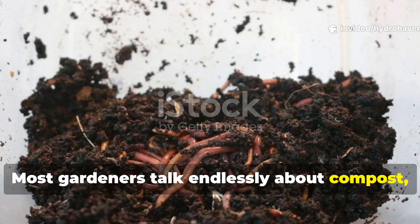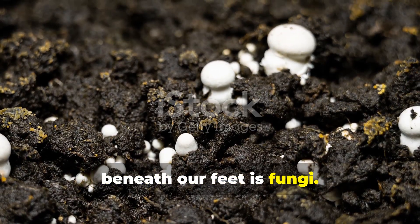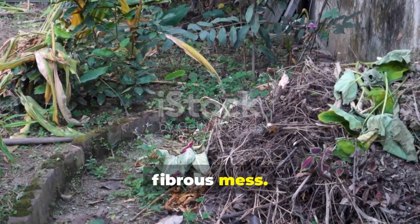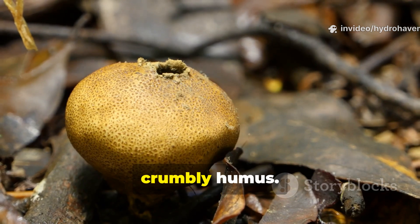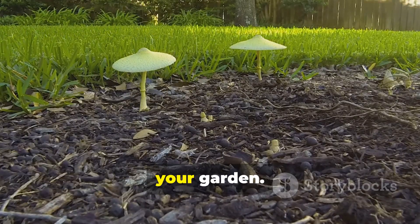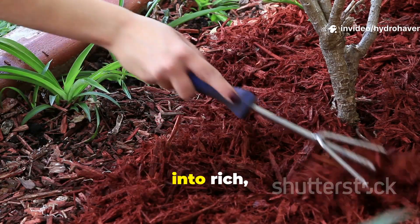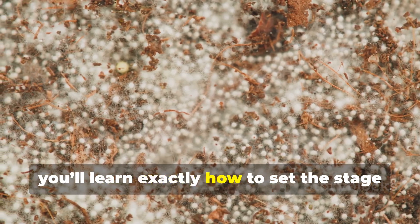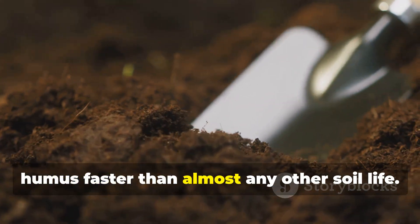Most gardeners talk endlessly about compost, worms, or manure, but the real powerhouse working silently beneath our feet is fungi. Without fungi, organic matter would simply pile up in a dry, fibrous mess. It's these rotting fungi — decomposers — that break plant material into dark, crumbly humus. You don't need a forest floor to encourage them in your garden. With a few simple steps, you can create the perfect fungal playground that transforms stubborn soil into rich, living earth. Stay with me and you'll learn exactly how to set the stage for fungi that rot down waste and build humus faster than almost any other soil life.